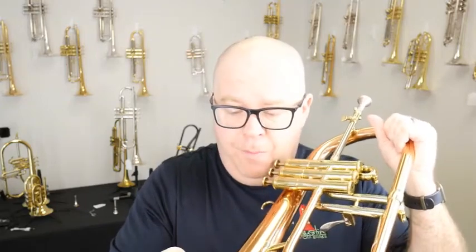This horn is a trade-in towards another horn in our shop. It has a few tiny little pings that I probably won't even be able to take pictures of to show you in the copper bell. We'll clean it before we ship it out to you, but it's really wonderful.